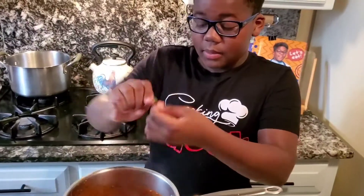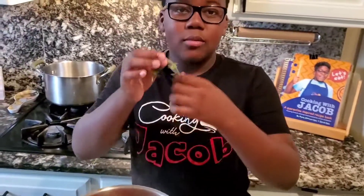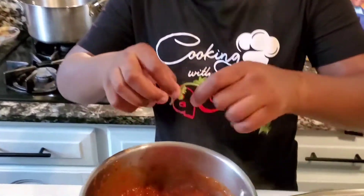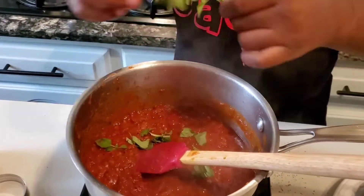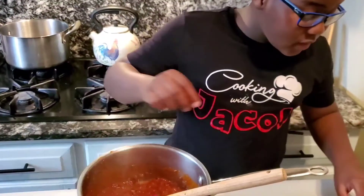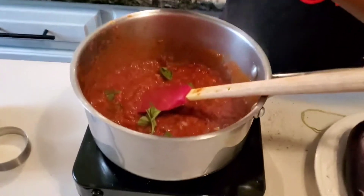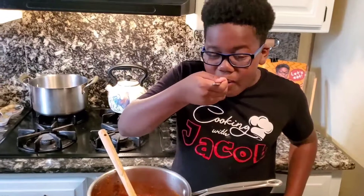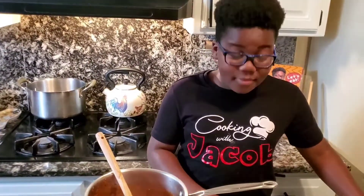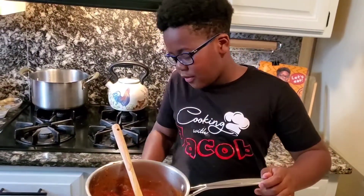So I'm just ripping up some fresh herbs. You can use any type of seasoning you want. I am putting in some more basil, some oregano. You can even put in some peppermint if you would like. The fresh basil and oregano is smelling good right now. Test taste... It's good. So now I'm gonna turn off the heat and move this to the side.